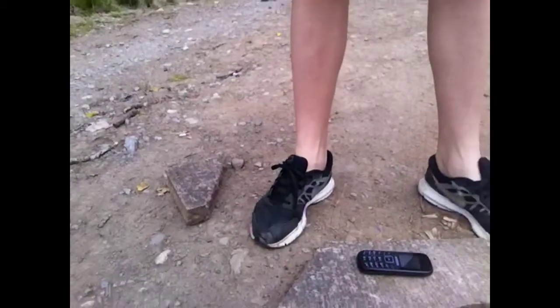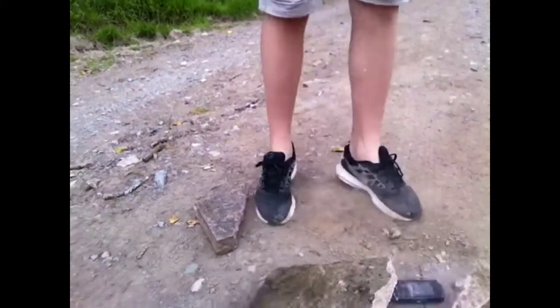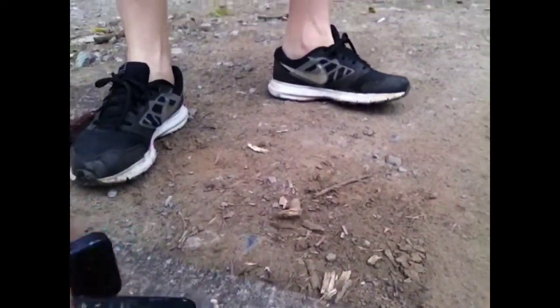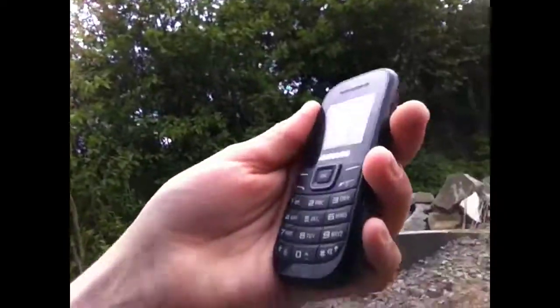We're going to see how much force this gives right now. Go! So that's on a brick. The brick doesn't have any damage at all, but it cracked the thing in half — it cracked the rock in half. We're just going to put the iPhone down here. I'm going to clean off this brick. Look, it's just got a few small cracks.